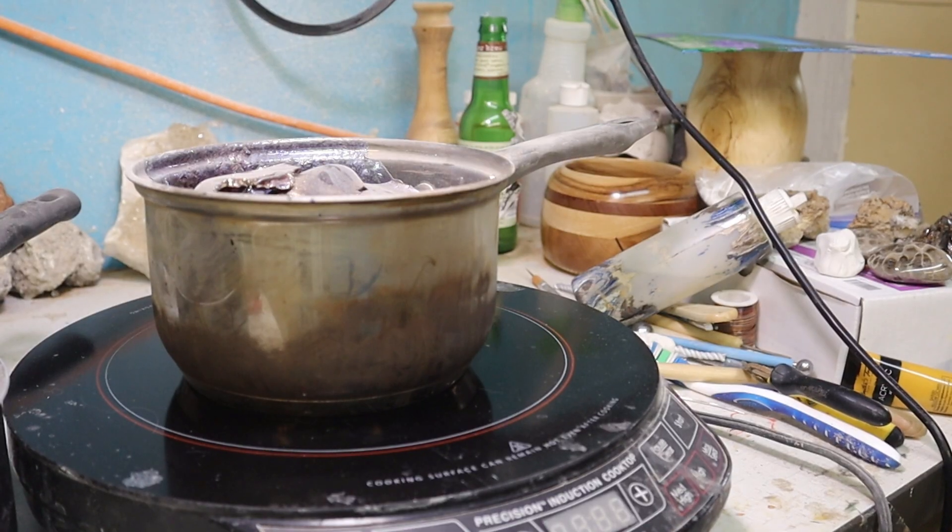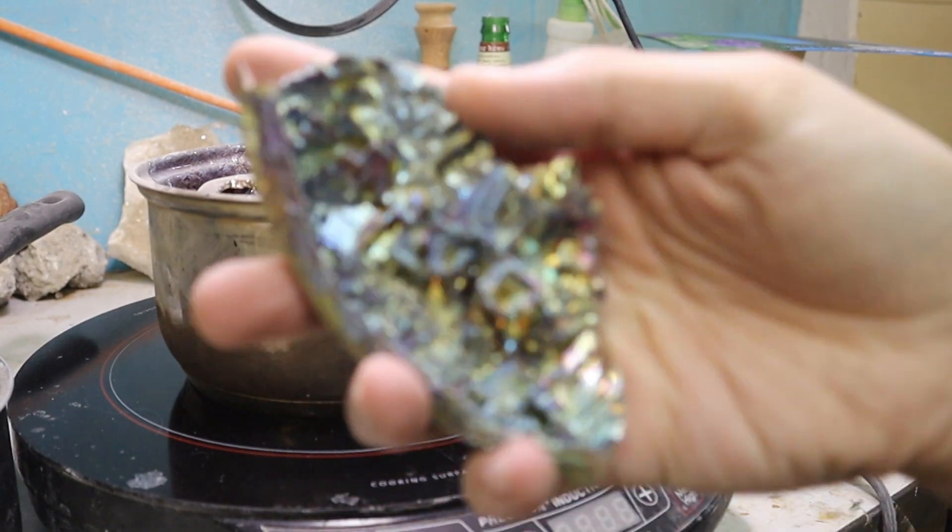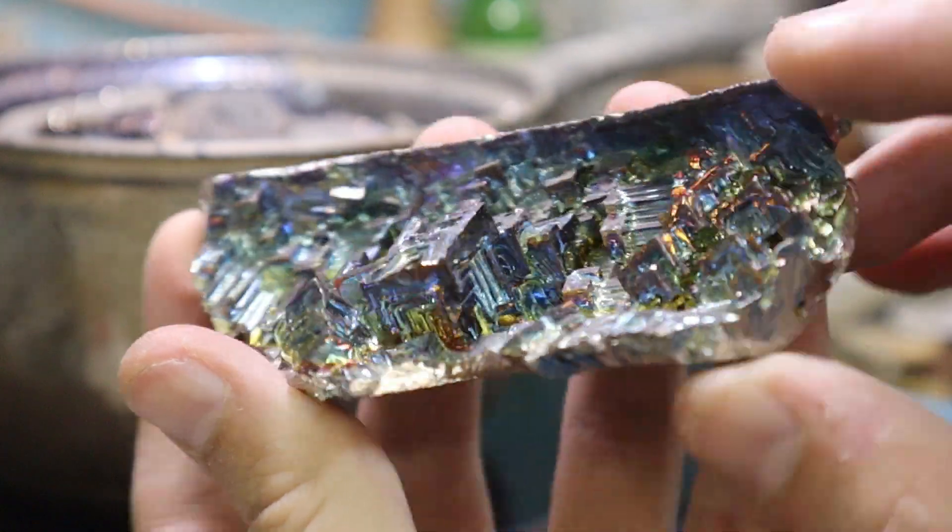Hi, you know I said last week that we were gonna do the base for the dragon — we're not doing that because I lost like a half week of work because I got food poisoning. So I'm behind on everything. Instead, we're gonna do something fun and easy. So how about we play with some old metal — and I am of course referring to bismuth. Bismuth is some amazing stuff.